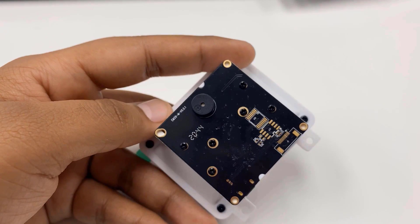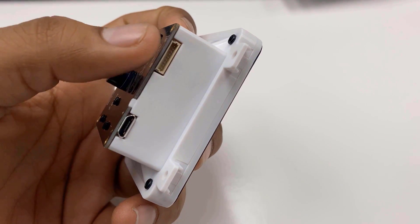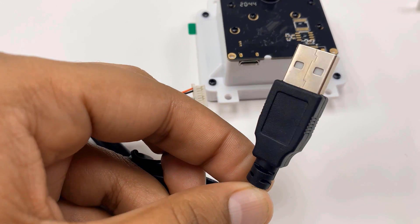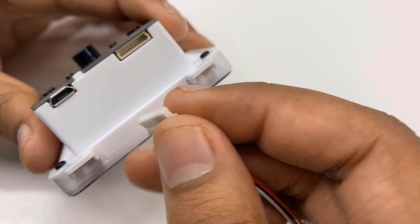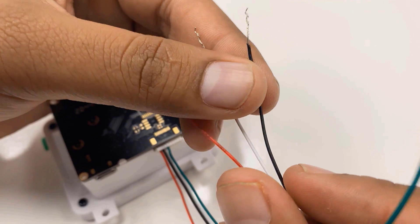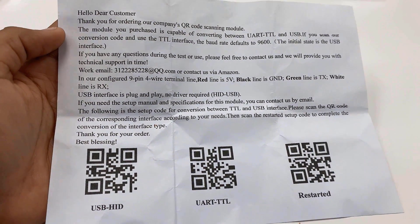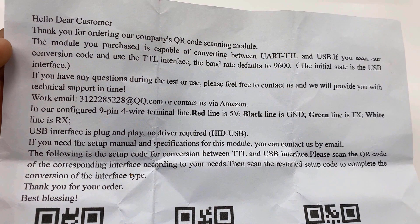The module has both USB and TTL interfaces for direct interfacing with a computer or a microcontroller. It is equipped with a 9-pin terminal line and USB cable, which is convenient for converting between the TTL serial port and USB interface. The USB cable with a 4-pin connector can directly be connected to computer software. The module also has a 9-pin 4-wire terminal line for interfacing with a microcontroller. The red wire is VCC which supports 5V, black is ground, and the green and white wires are TX and RX pins. The packet also comes with a manual that explains how to use this module in different modes, including QR codes to set up conversion between TTL and USB interface.